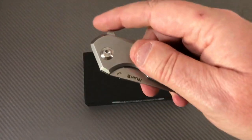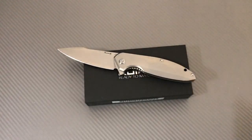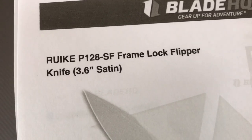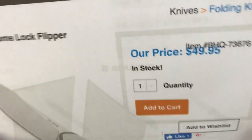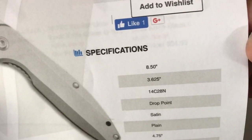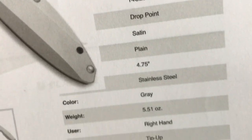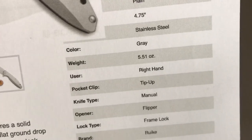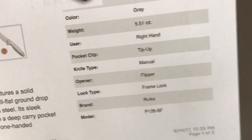Under 50 bucks — the P128SF is $49.95. It's got a 3.6-inch satin blade, 8.5 inches overall, Sandvik 14C28N steel, satin grind, plain edge stainless, and weighs 5.5 ounces. For a knife that's eight and a half inches long, that's not too heavy at all.